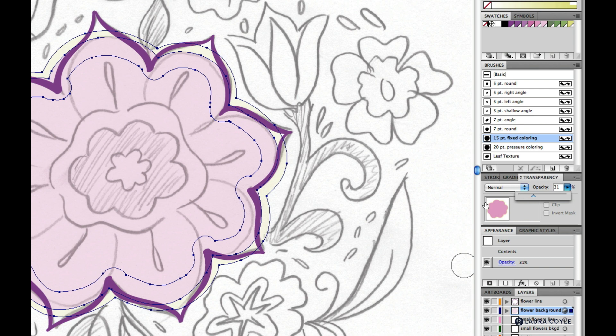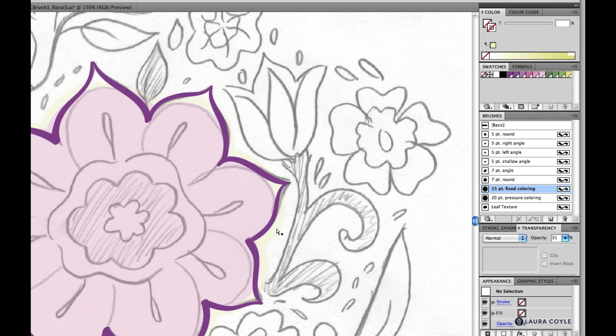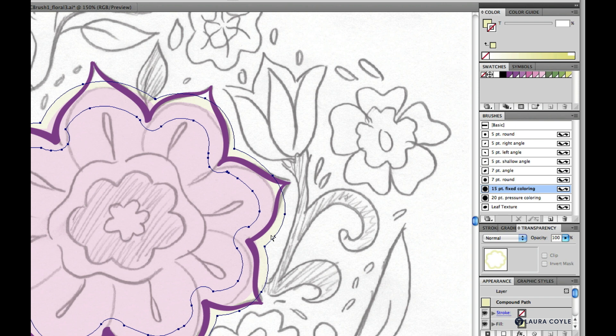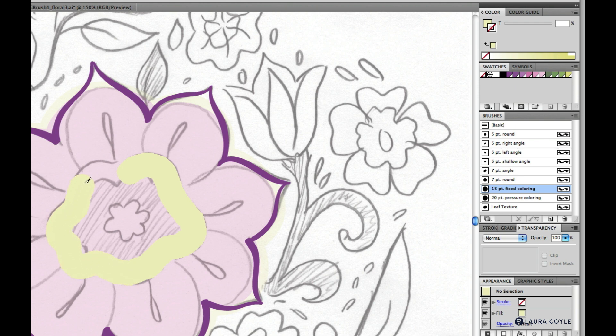I want my blob brush selected with the 15 point fixed brush. I'll deselect, then go ahead and select the outer shape we just drew — that adds its color to my color panel so when I start drawing again I already have that color selected.